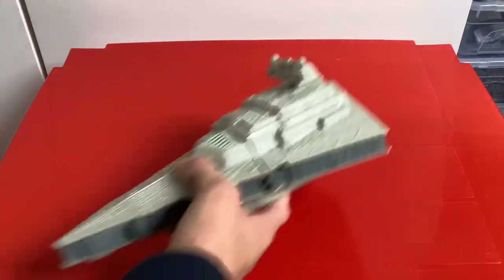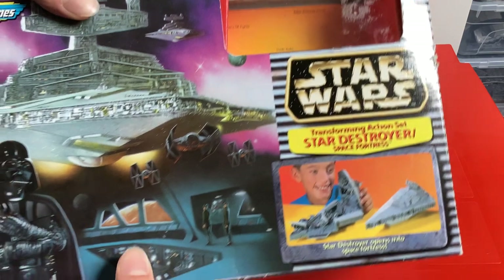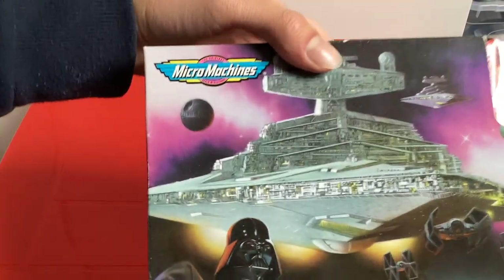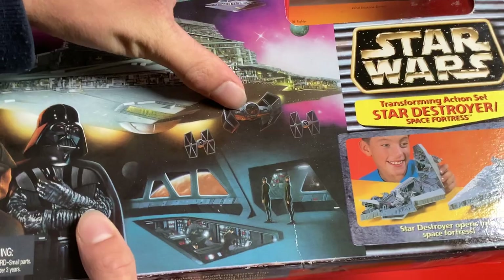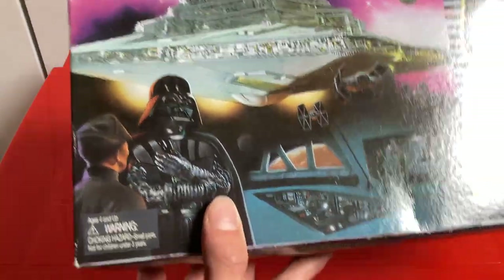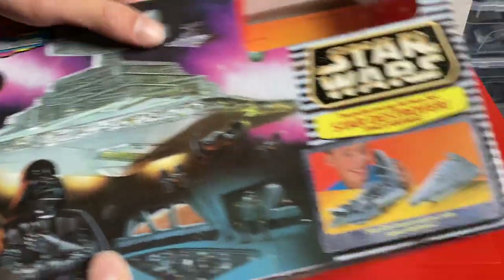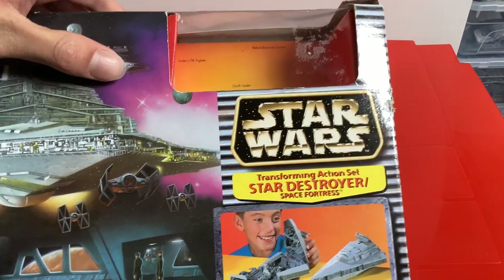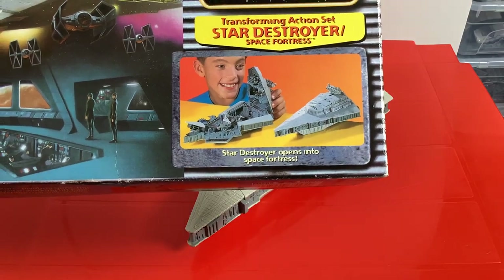I should have the set out first rather than the box. There it is — the Star Destroyer Space Fortress. We've got the Micro Machines logo. I did do a video when I first got this a few months back, so this has been long overdue. We've got this really cool artwork of the Star Destroyer, TIE Fighters, and Darth Vader's TIE Advanced. We've got the bridge, Darth Vader, and a warning token sticker. There's a space background with the Death Star.